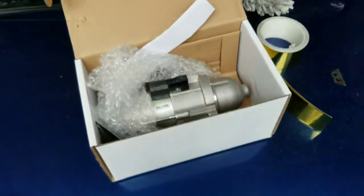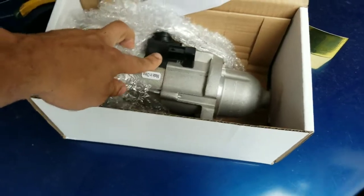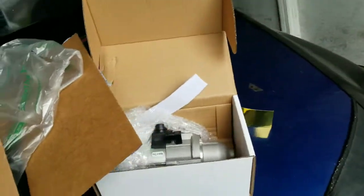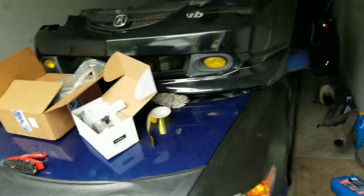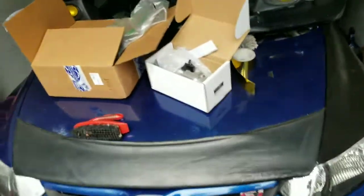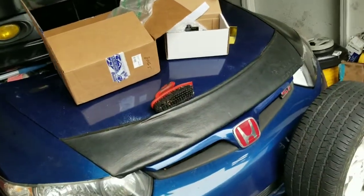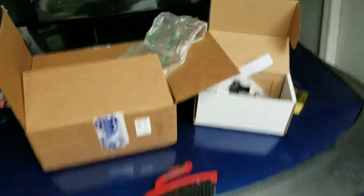Once we get the cooling hoses in as well, this thing could get started — freaking awesome. I'm probably gonna get on this today and get it installed. I've got to take his RBC manifold back off to replace the starter. I also have to do injectors on a BMW N54 motor, and I have a surprise cooking up for you guys too that I might start filming today.